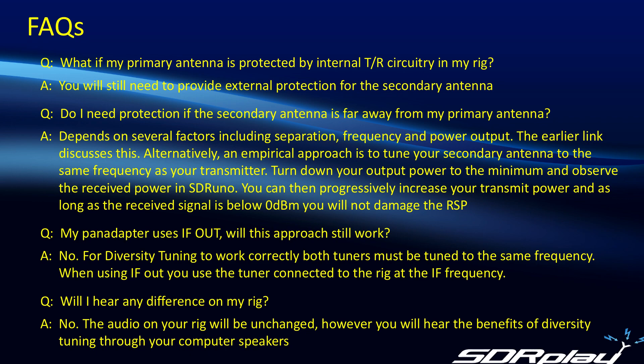The next question relates to pan adapters using IF-OUT: will this approach still work? Unfortunately, the answer is no. When you're using IF-OUT, you set SDR-UNO to tune to the IF frequency, so in effect it doesn't actually tune to any other frequency. For diversity tuning to work, both tuners have to be tuned to the received signal frequency, so it will not work in this configuration.